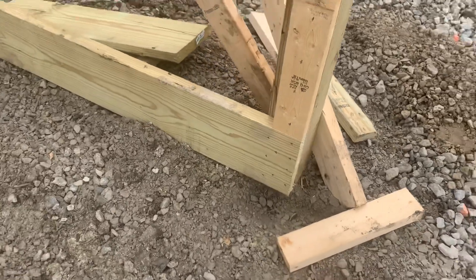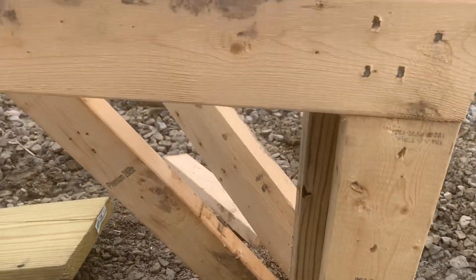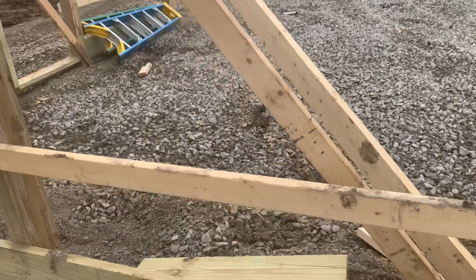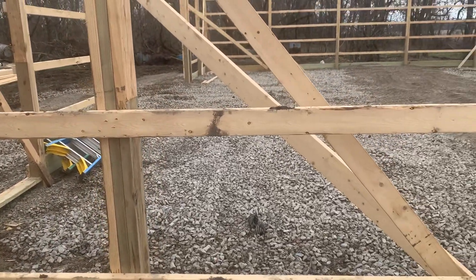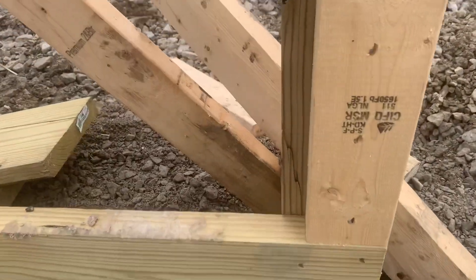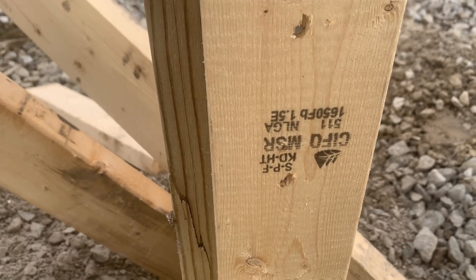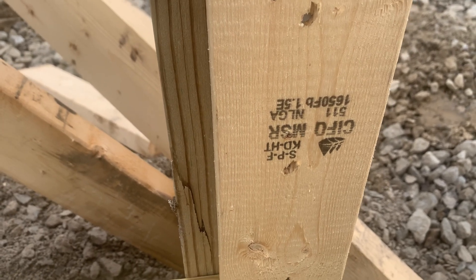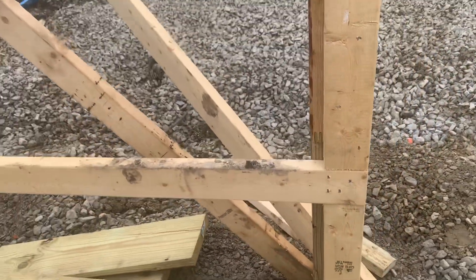The treatment on that 2x10 is 0.60 — ground contact. Now for the wall girt, we're using a 1650 species 2x4. Some videos you've seen we use a 2x6 spaced 30 inches apart, and sometimes a 2x4 depending on zoning codes. The 1650 lumber has a rating of 1650 versus a 2-grade at 1000-1150, so your tensile strength is about 500-550 points stronger.